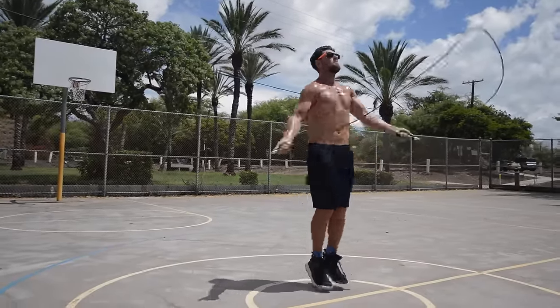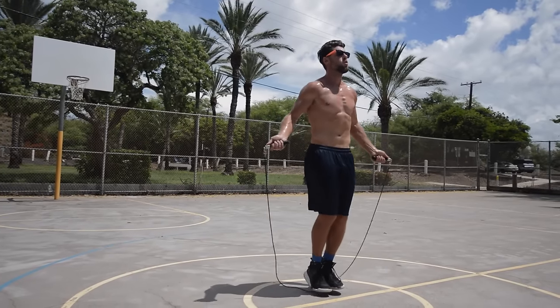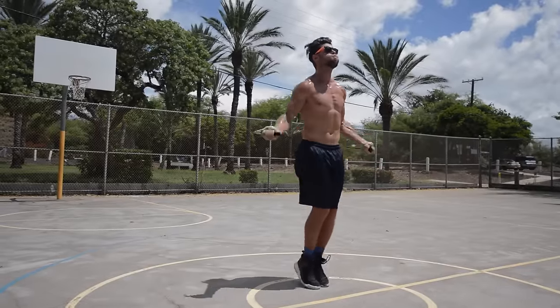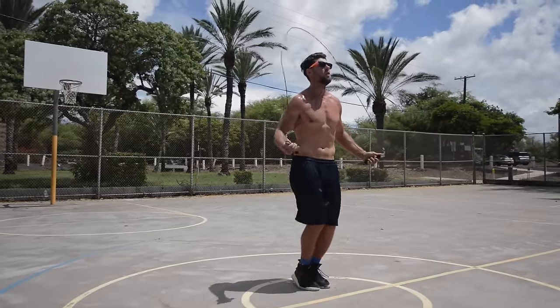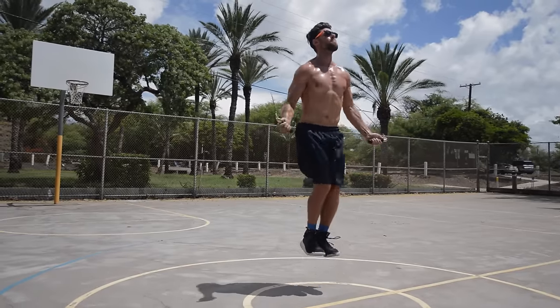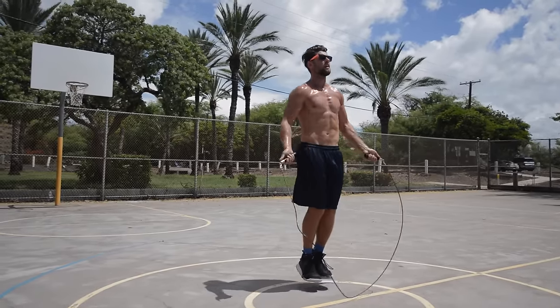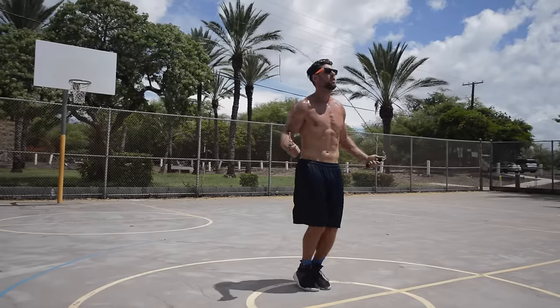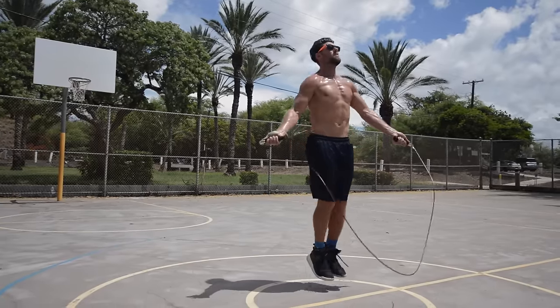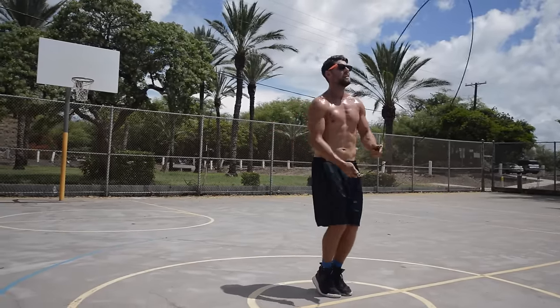Now this last one is for more advanced people. This sequence gives no space in between the side swipe and double under — I go right into it. So: regular bounce, side swipe, and BAM, right there I open up the rope right away rather than getting a few hops in. Again, this is more of an advanced movement. Right, left, and open — BAM, double under and crossover.